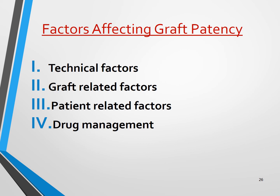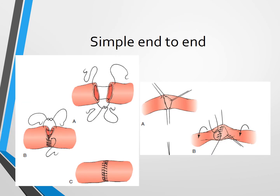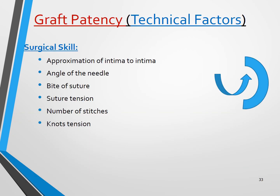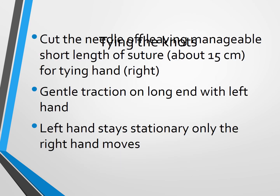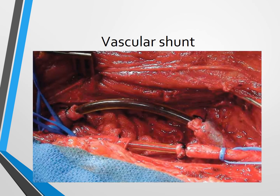Factors affecting graft patency include technical factors, graft-related factors, and patient-related factors, and some medications are needed. Needle handling should be perfect. Shown here is simple end-to-end suturing and spatulated end-to-end suturing, along with how we start the anastomosis, where we begin, and how we use pads. Surgical skill is very important: approximation of intima to intima, angle of the needle, and bite of suture. We also have to prepare the graft before anastomosis, apply gentle traction on the long end, and tie knots properly.